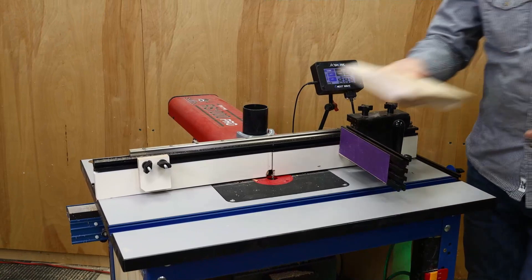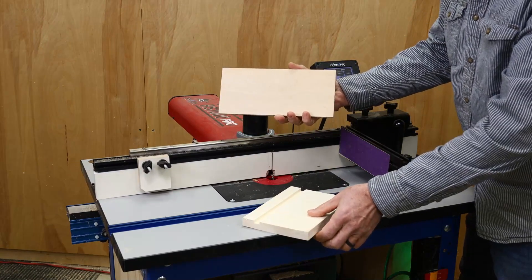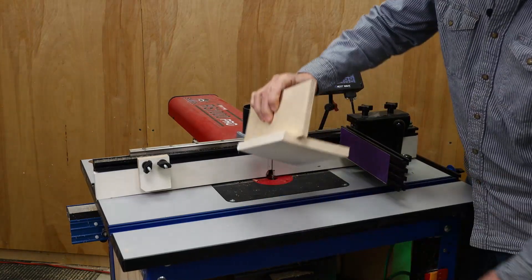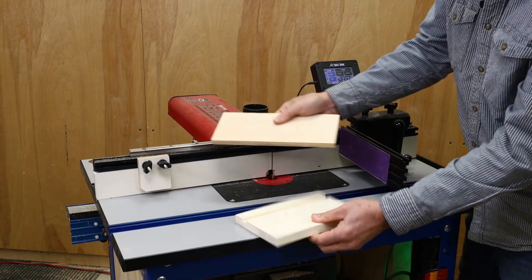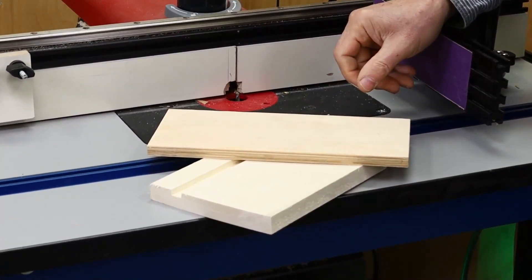In this video, I'm going to set up and run the Dato app on the RS1000 Pro. The Dato app allows you to precisely set the width and the depth of the dado, as well as its distance from the edge of the board, all for a perfect fit. It's one of my favorite apps.